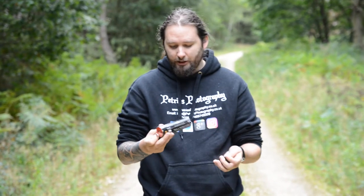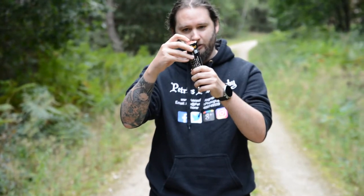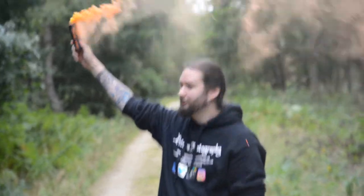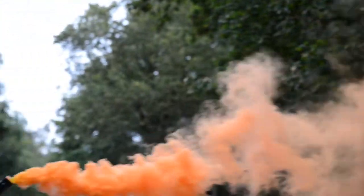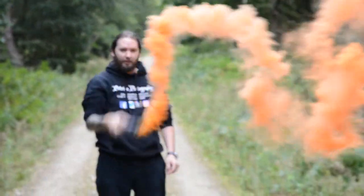As you can see, you can get various different colours. We've got a ring pull just here, and all you need to do is pull it like that, and out it goes. It should last for probably around 60 to 90 seconds, and you can do all sorts of crazy effects with it.